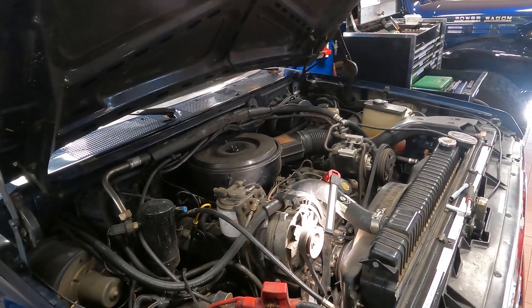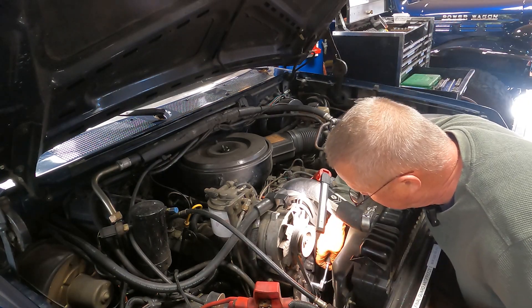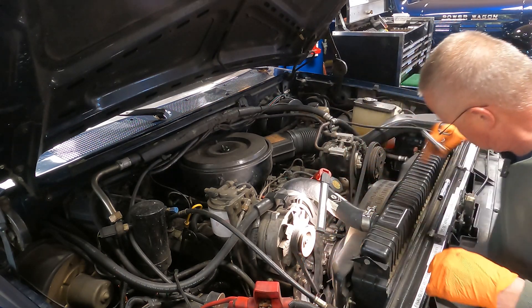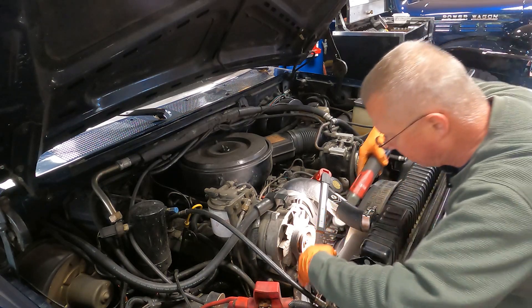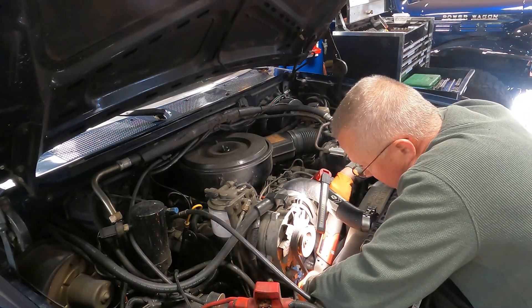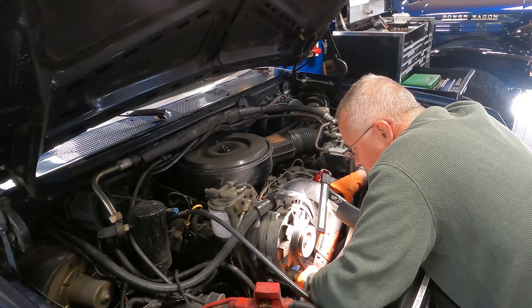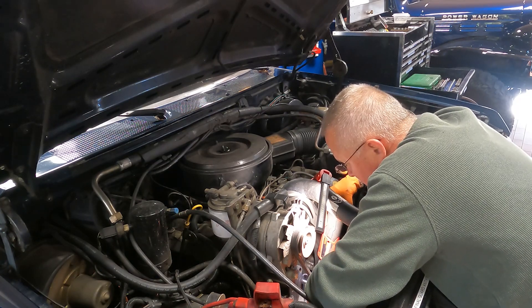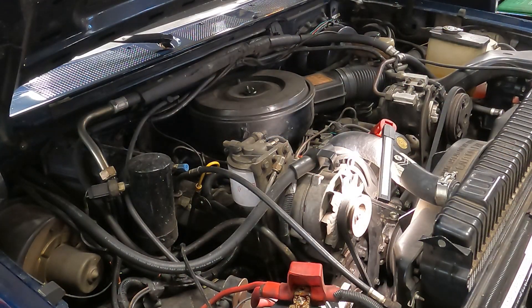The tricky part is doing this working with one hand. You missed the most exciting part — getting these bolts started. Let me tighten these guys up. I think the quicker way to do this would be with my ratchet. All right, belt on and then we're ready to fire this bad boy up.